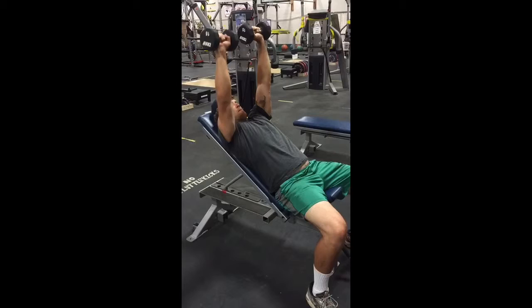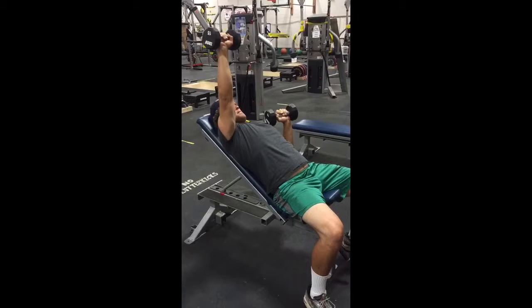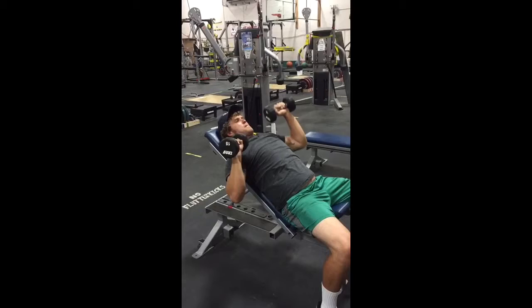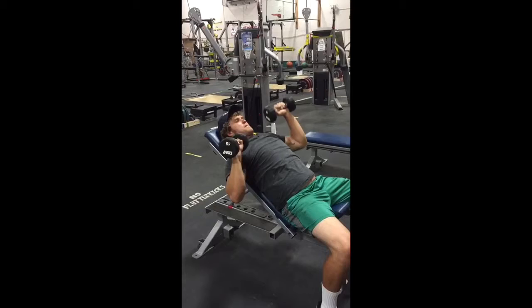It starts with the right hand coming down, followed by the left. The right one rises, again followed by the left. Now the left one will begin the sequence by lowering first, then the right, left, right. Alternating each time with each repetition, which hand begins the sequence.